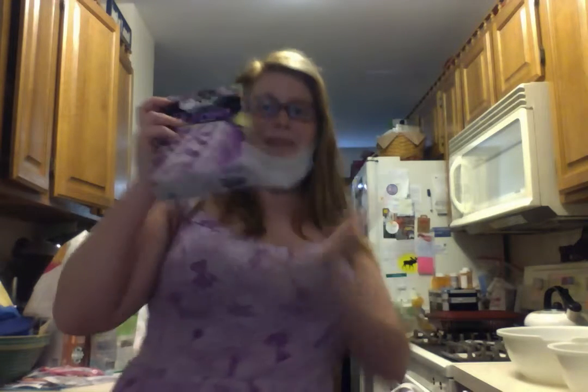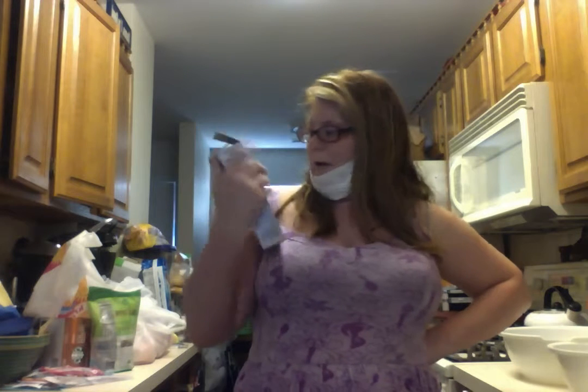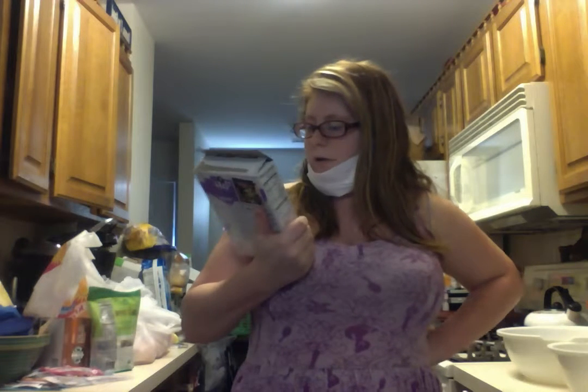We have this purple ring cake mix. It says we need one and one-third cups of water, two tablespoons of oil, and three egg whites. It doesn't say what kind of oil.